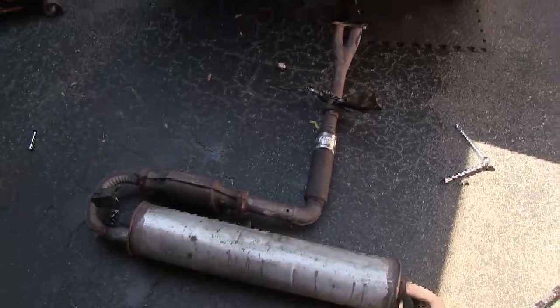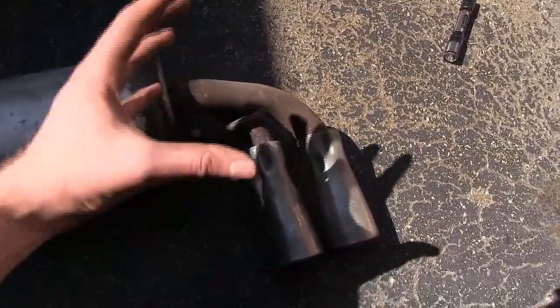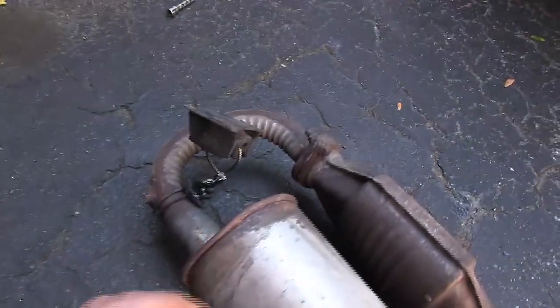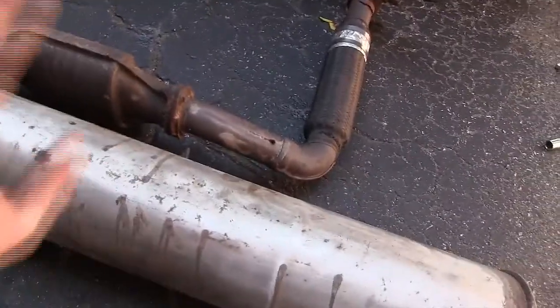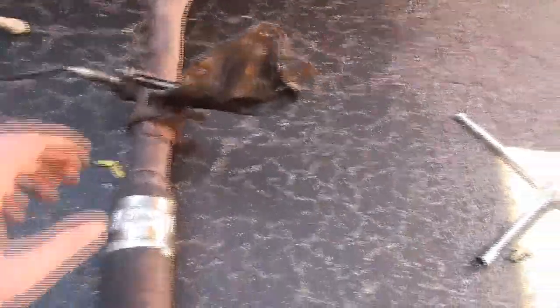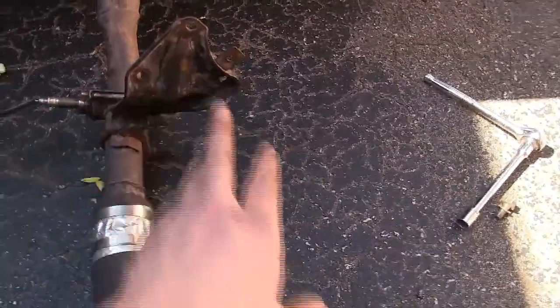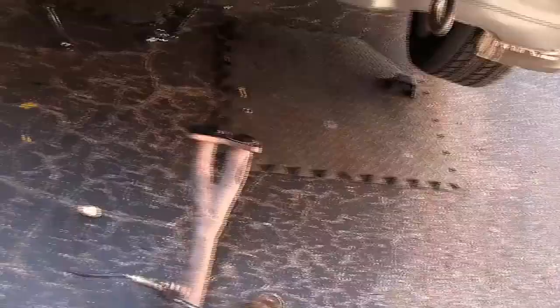Here's the exhaust system from the Toyota MR2. Hanger number one is on this side going to the hanger mount near the wheel. Hanger number two was broken off on my exhaust, so I used some wire through the exhaust mount — definitely not a permanent solution, but I'll be remaking the entire exhaust anyway. You have your catalytic converter, your flex pipe — I had a hole in mine so I patched it with tape. The bracket goes to the engine block with one nut and a bolt. There's also a new oxygen sensor.